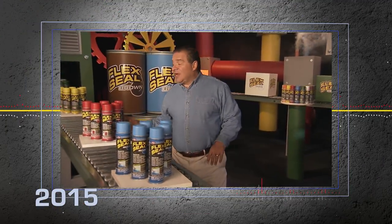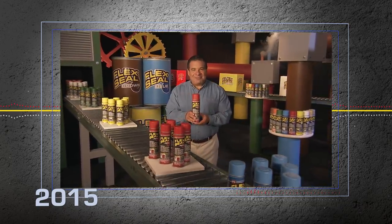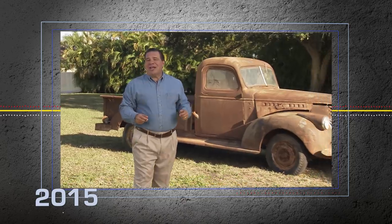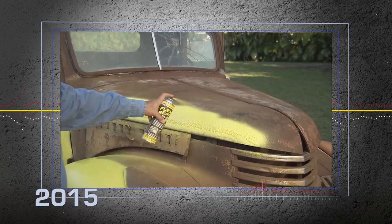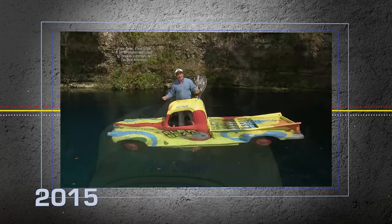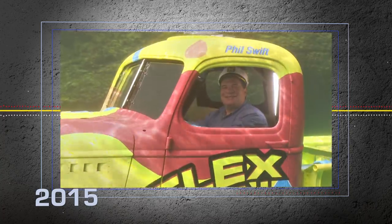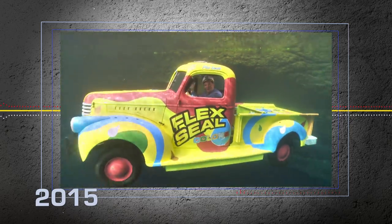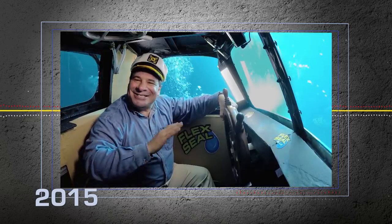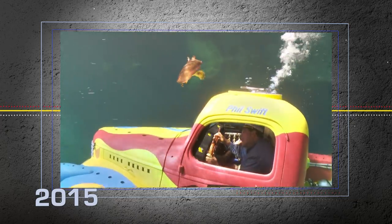Hi, Phil Swift here for Flex Seal Colors, the colorful way to coat, seal, and stop leaks fast. To show you the incredible strength of Flex Seal, we took this old pickup truck, coated it in Flex Seal Colors, and turned it into the Flex Seal submarine. Red, blue, and green, it's the coolest sub you've ever seen. And the inside is completely dry. Full speed ahead. Hey, what are you looking at?